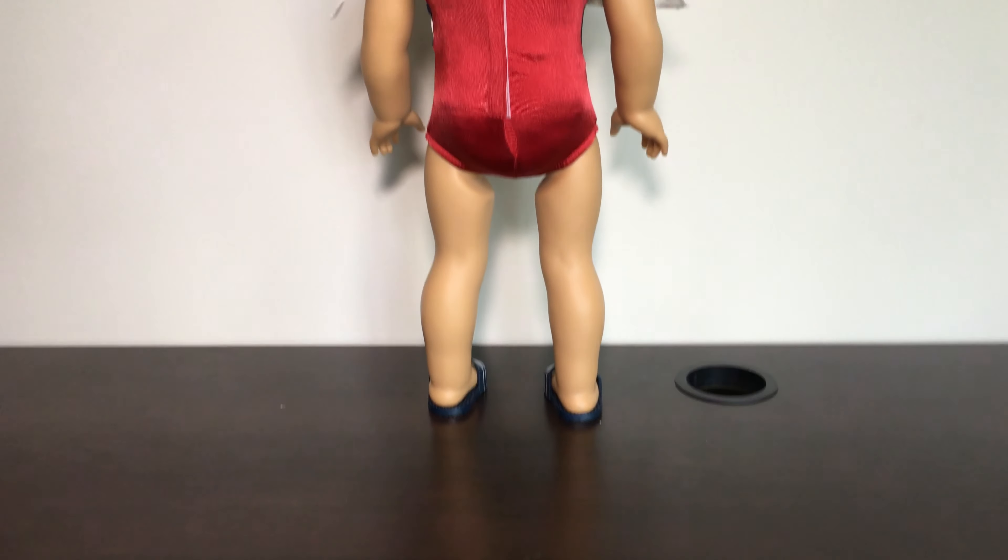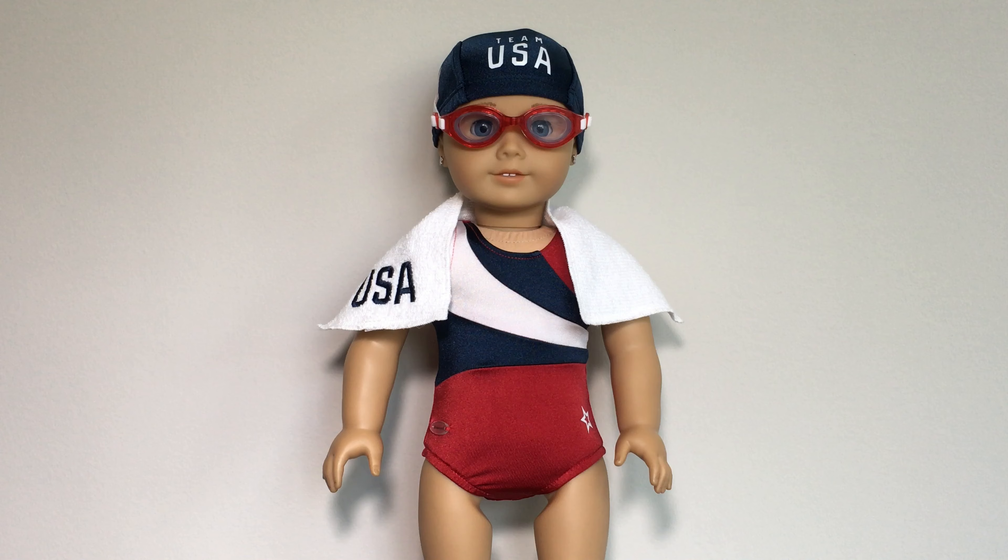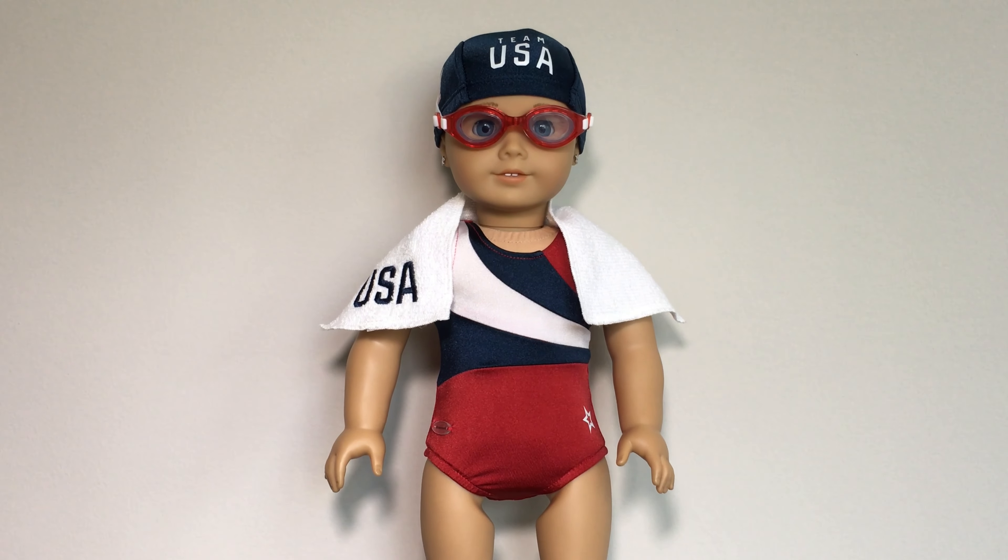Overall I would totally recommend this outfit — I think it is so cute. If you guys enjoyed this video please be sure to give it a like, subscribe, and ring the bell icon so you'll be notified every time I upload. Comment down below if you guys are planning on getting this outfit. Also follow my Instagram at underscore biggest AG fan ever underscore to see behind the scenes of all my videos as well as more photos of the Team USA collection. I'll see you all tomorrow in the next video. Bye bye!